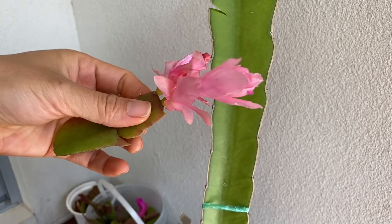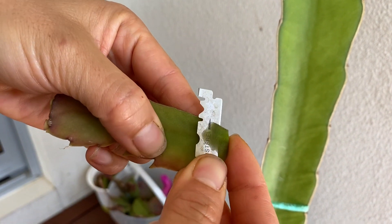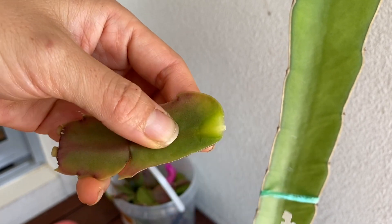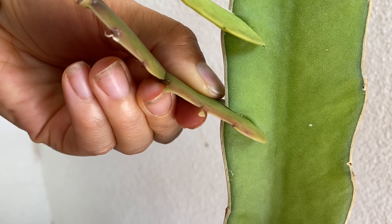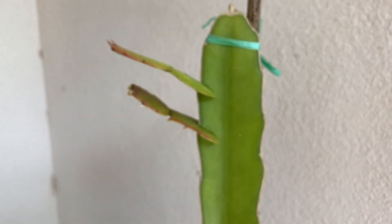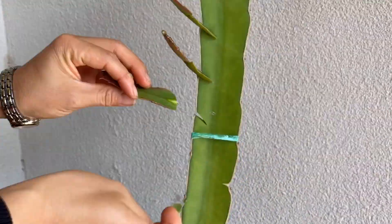This is the leaf that I will be inserting. Cut the flower off, shave the tip just a little bit so it will fit into the slit perfectly and will not fall out. Put it into the slit and make sure it stays there. For further demonstration, here is a time lapse of the whole process of grafting the Christmas cactus leaves onto the dragon tree.